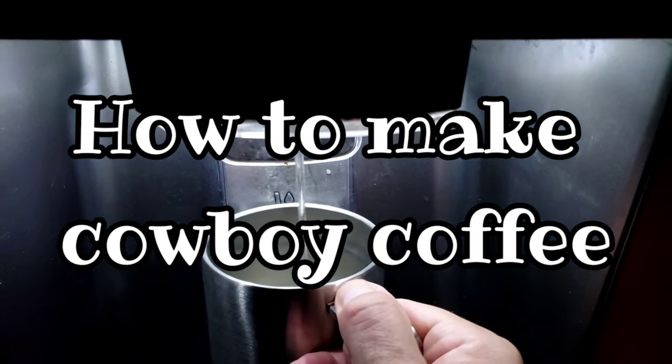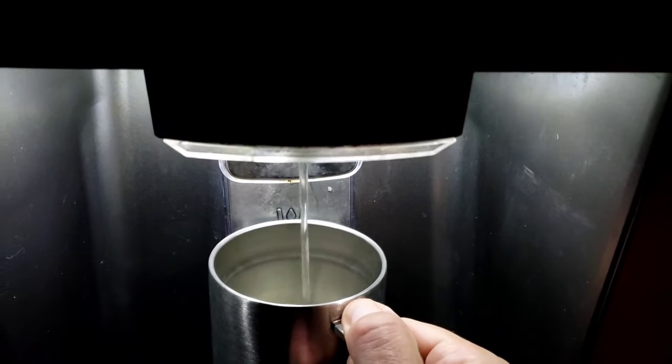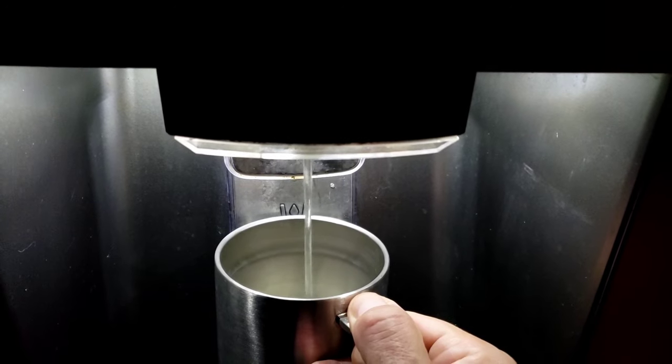Hi, George. So you've been talking about that cowboy coffee — can you show us how to make it, please? That is a good question, Agnieszka. So I thought I would make a video for you and the audience.